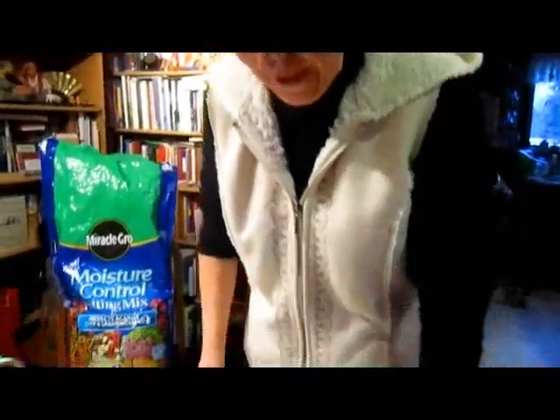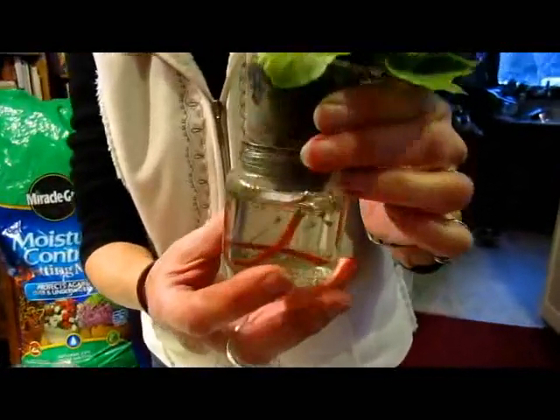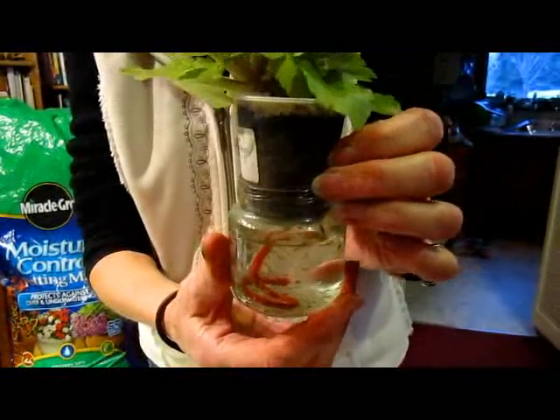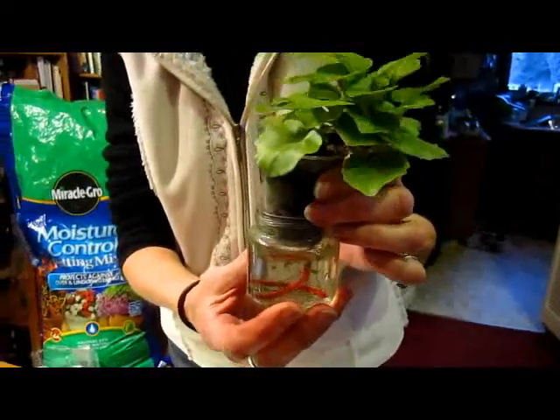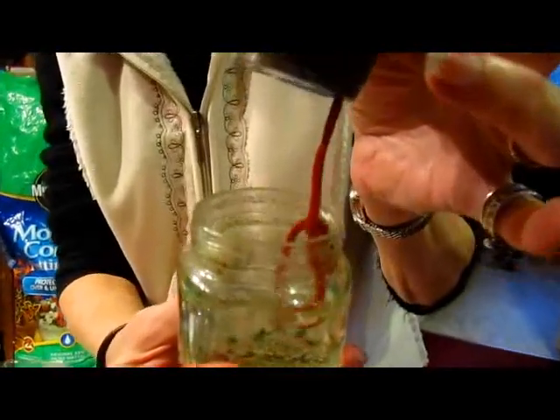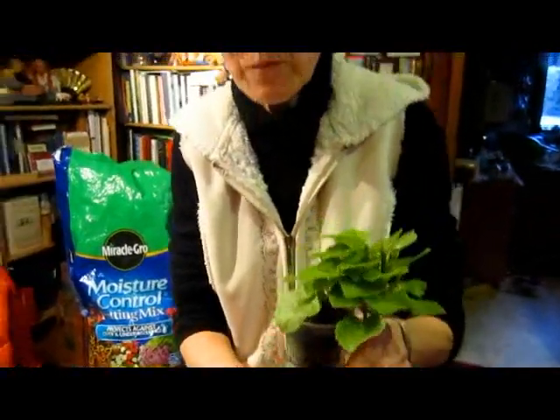I'm going to be using a different kind of growing system. I learned this from a lady who was selling these at the green market one year. She uses a baby food jar and a little plastic cup, and they have wicks in them so they are self-watering, which is very handy, especially if you go away a lot. You could use this with any kind of plant if you had a big enough container and a big enough wick.